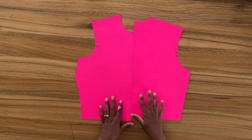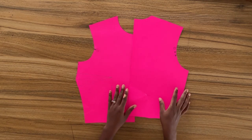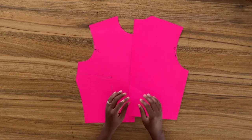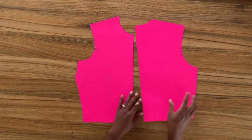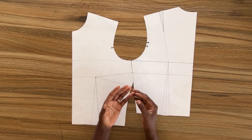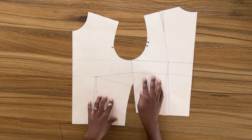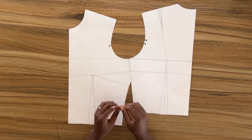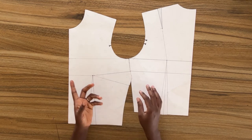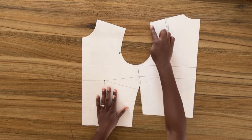Hi guys, welcome back to the channel. My name is Selassie Travis and I'm back with another tutorial. This is a continuation of my previous tutorial on the basic bodice pattern where I showed you how to easily get the bust dart. On today's tutorial I am going to be making some alterations on this pattern in order to accommodate a sleeve.